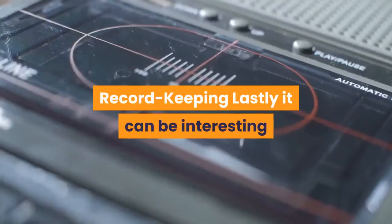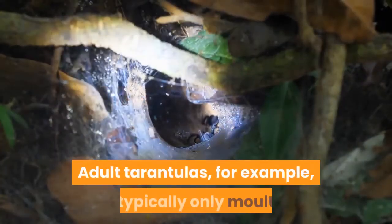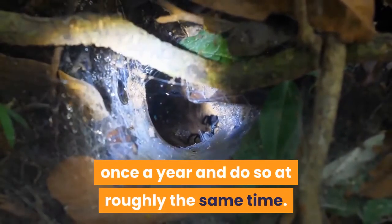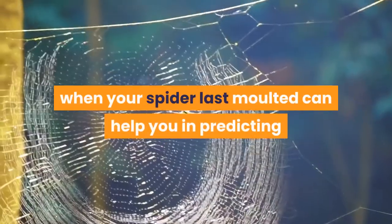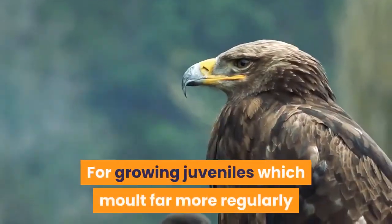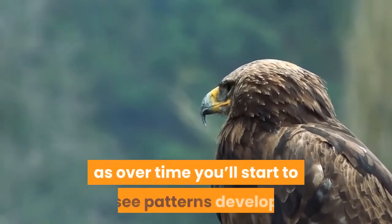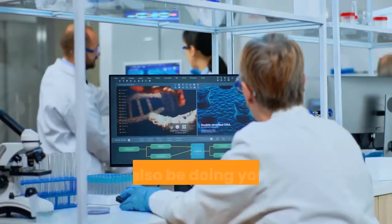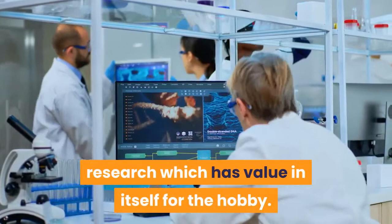Record-keeping: lastly, it can be interesting and beneficial to keep a record of molts. Adult tarantulas typically only molt once a year and do so at roughly the same time, so keeping a note of when your spider last molted can help you predict when the next molt will likely arise. For growing juveniles which molt far more regularly it can still be worthwhile keeping a record, as over time you'll start to see patterns which will help you predict forthcoming molts. You'll also be doing your own little bit of biological research which has value in itself for the hobby.